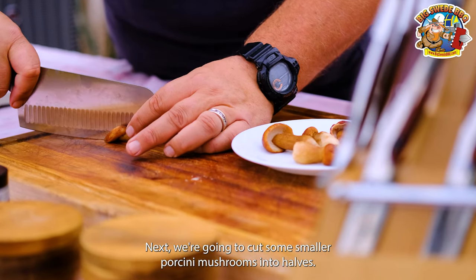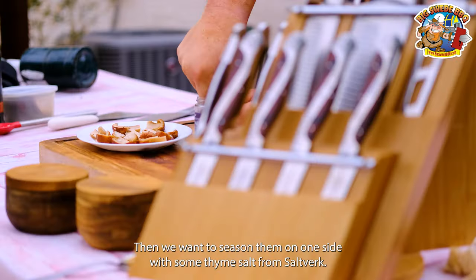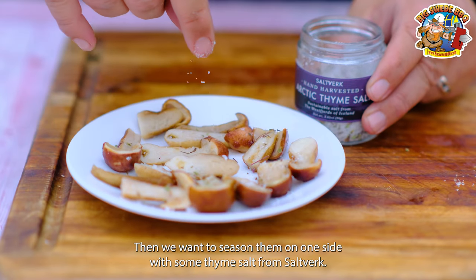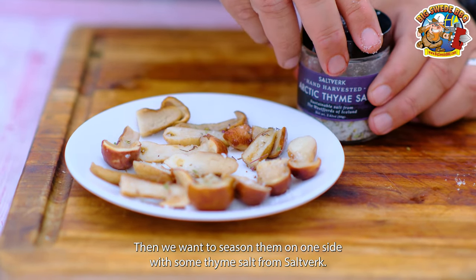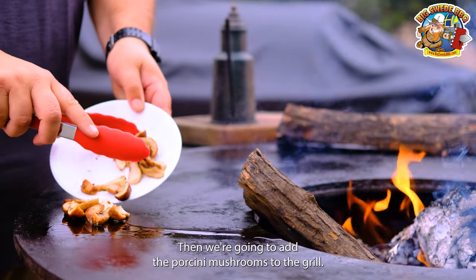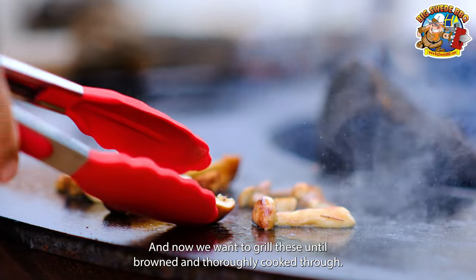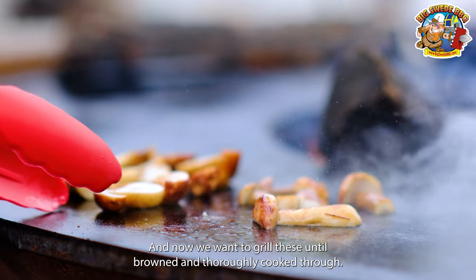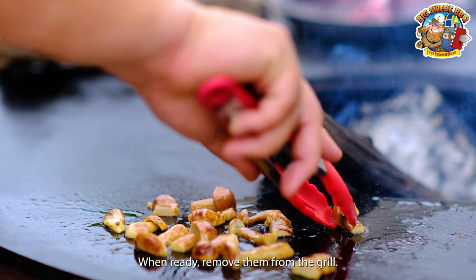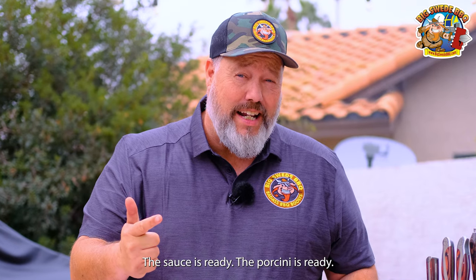Next, we're going to cut some smaller porcini mushrooms into halves. Then we want to season them on one side with some thyme salt from Saltworks. We're going to add some olive oil to the plancha, then add the porcini mushrooms to the grill and cook these until brown and thoroughly cooked through. When ready, remove them from the grill. The sauce is ready, the porcini is ready.